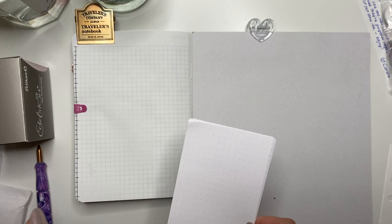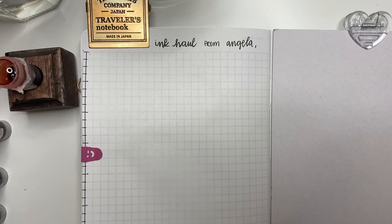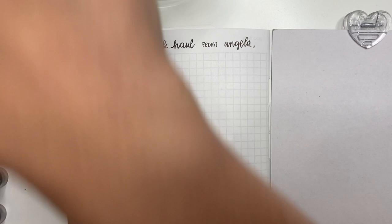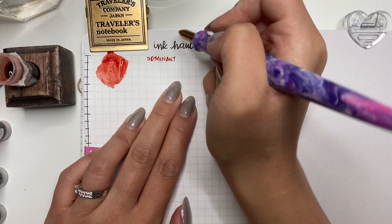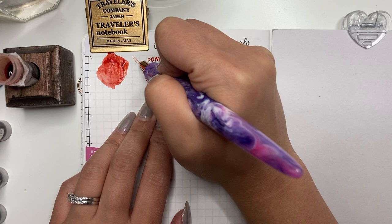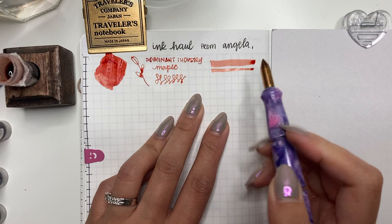The first ink is Dominant Industry Maple. Angela was so lovely to send me another sample because she knew how much I loved it. I'm only swatching this in my B6 Galen leather notebook. Writing with the River City Pen Co nib holder and the Kakimori brass dip pen is just so lovely when swatching inks — one of my favorite pieces of equipment. This ink shades so beautifully and it's a muted red-orange without being too in-your-face. Love it.